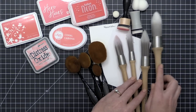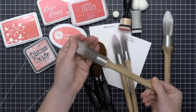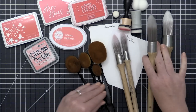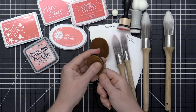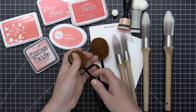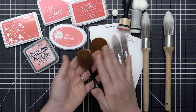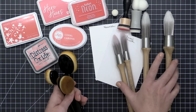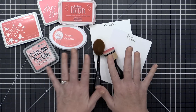Another type of foam ink blending tool is an ink dauber that you put on your finger — this gives you a little more precise blending. Then there's a blending sponge, and I love these from Tonic as well. For the most part, foam blending tools are going to give you a greater density of ink. The next type of blending tools are blending brushes. I have some here from Clarity Stamps — they're synthetic and you just pick up ink with the brush and swipe it across the paper.